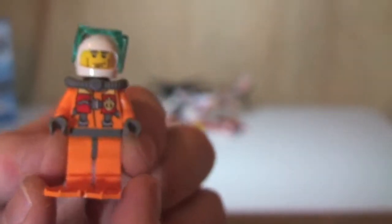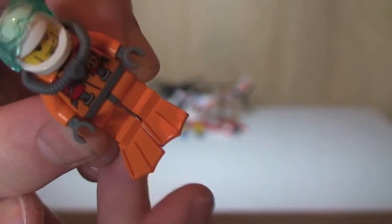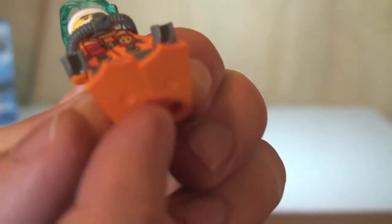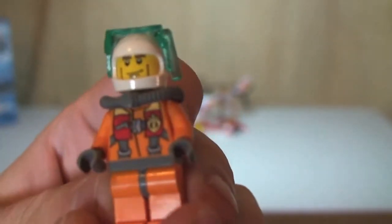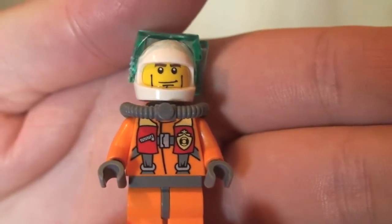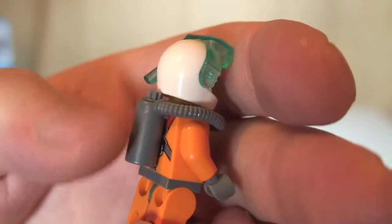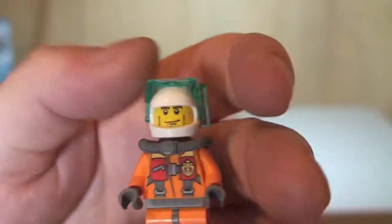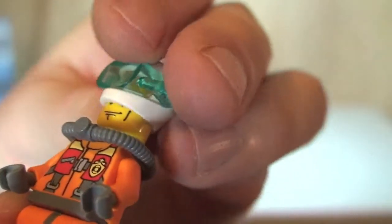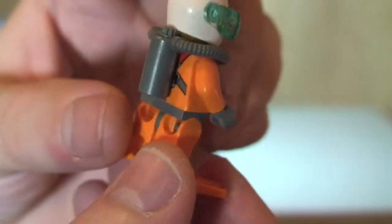Next up we have the diver minifigure. Starting at the bottom, the diver is wearing flippers — I can just remove one to show you the actual flipper piece, which simply attaches to the feet. The front torso printing is exactly the same as the pilot's. On the rear, underneath the breathing apparatus, it's also the same. The diver has the same white helmet, but this one has goggles and a snorkel. The face printing is different, but again it's only single sided.